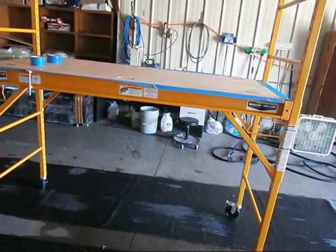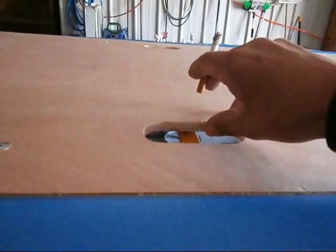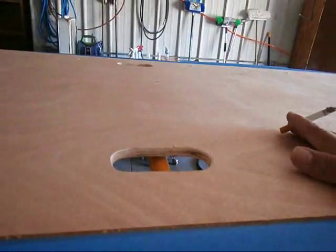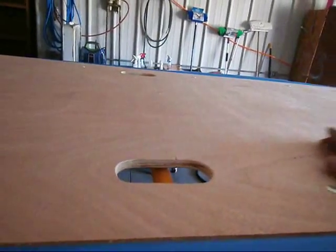I got the tape on here because, you know, this deck — it's fairly thick, but I want to protect it because it's going to get really wet. It's probably going to get slippery because it's pretty smooth.